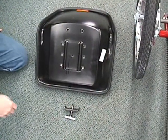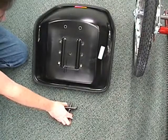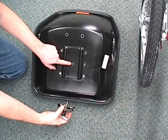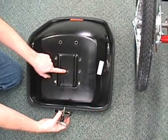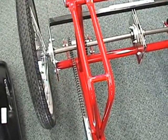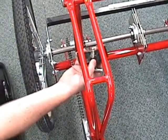Next we are going to install our seat on our Team Dual Trike. We are going to take the T-handle. The T-handle bolt goes into this hole in the center of the seat. Then the seat rails go onto the frame right here like so.